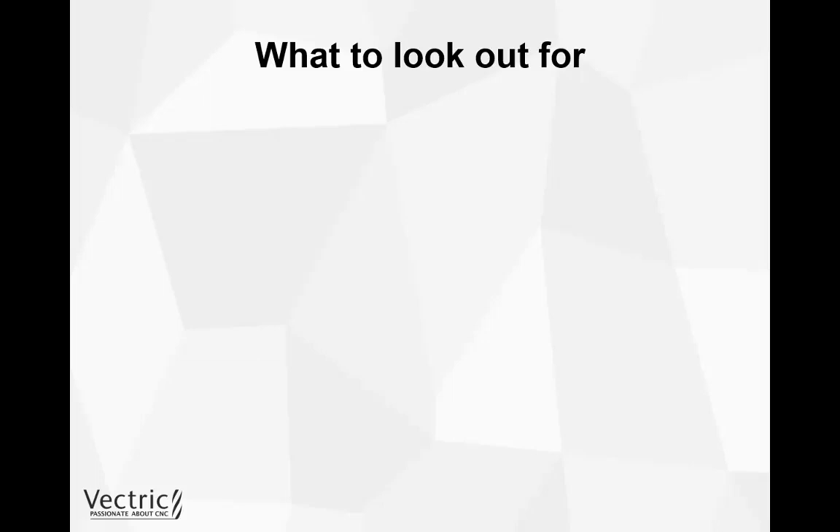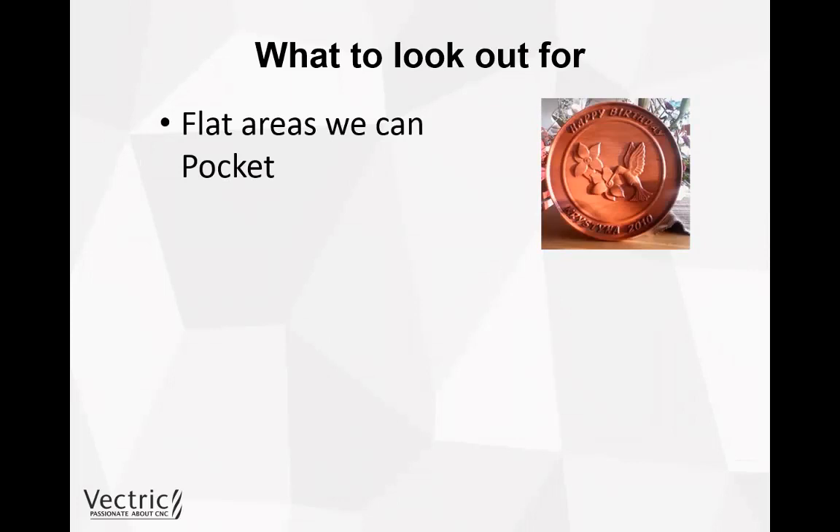Now we're going to look at what to watch for in our own 3D projects to help us machine more efficiently. We could look out for flat areas and use a pocketing toolpath instead of letting the 3D toolpath create those flat areas — we'd get a much nicer finish and save a lot of time. We'd create vector boundaries around the inner border and around the shapes, then create a pocketing toolpath between the inner border and the 3D objects to remove all that material, and also between the borders and the text.